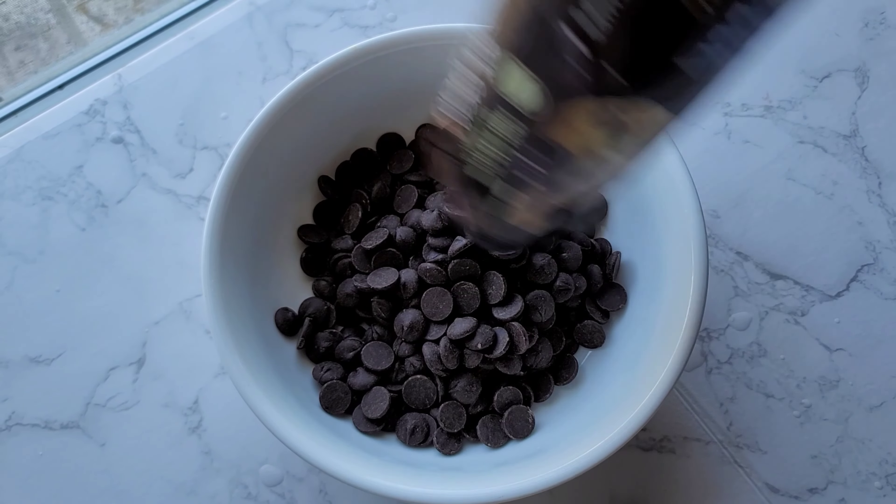As you can see, it curdled up, but I was able to fix it by putting hot milk into the mixture. So now it becomes a ganache texture. Now let's set it aside. Next, I prepared making an Italian meringue by heating up sugar and water to 240 degrees.